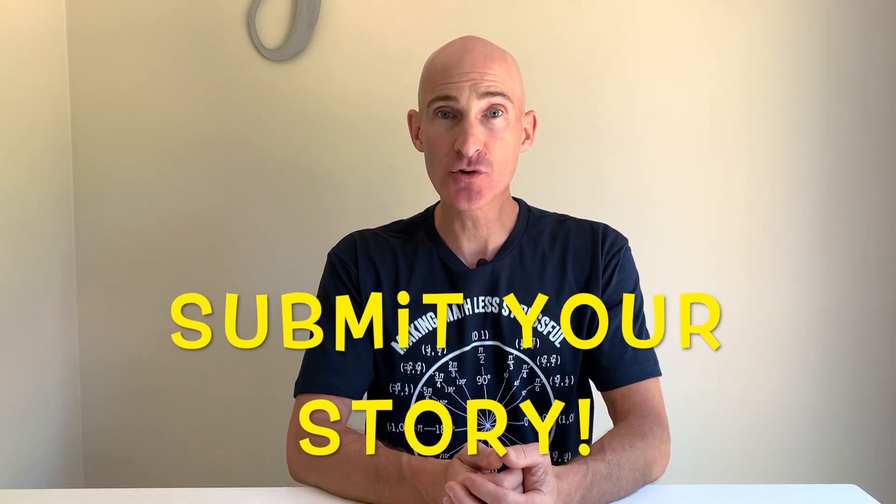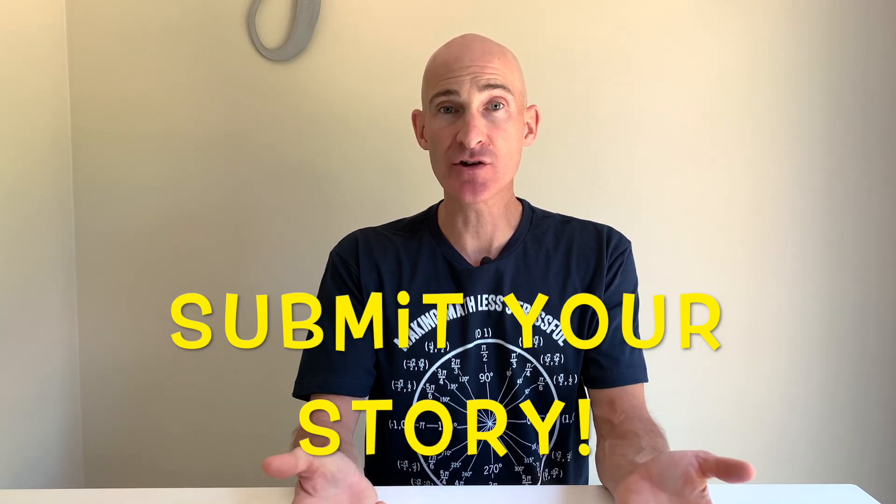We're approaching a subscriber milestone. Because this channel is not about me — it's about you guys watching — I'd like to highlight some of your stories. If you would like to submit how this channel has helped you over the past months or years, I would love to highlight your particular story in a special video commemorating that milestone. Definitely email me or write a comment below. I look forward to helping you again this school year — I'll see you in the videos.